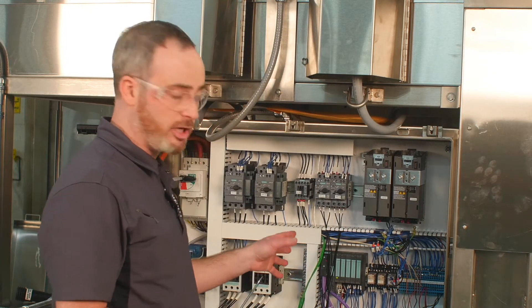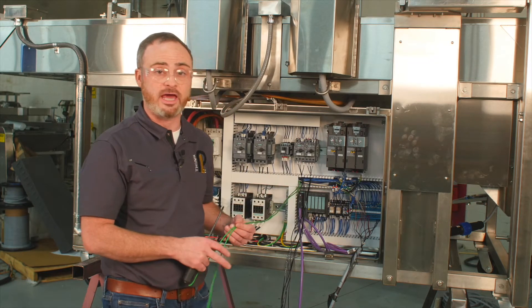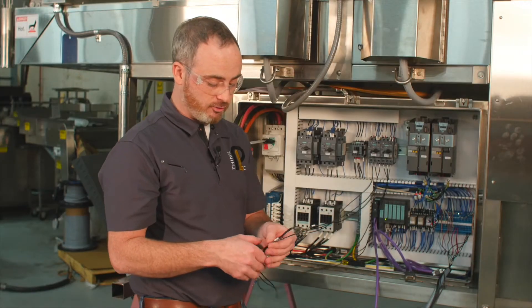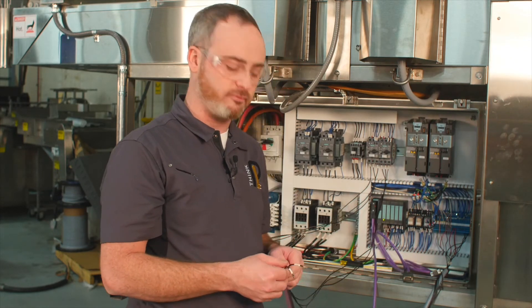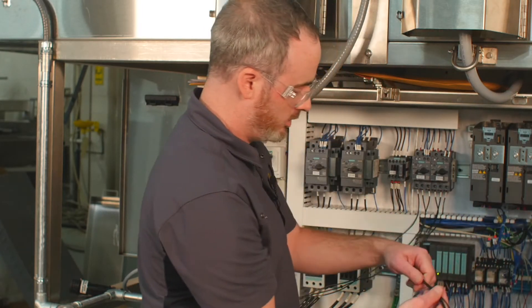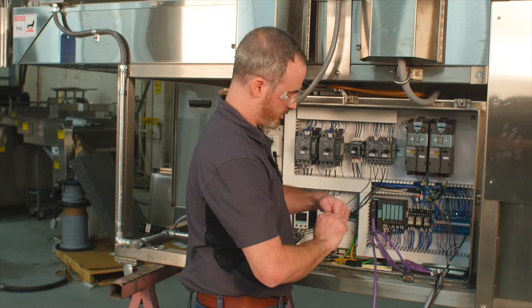Now reconnect the power module side — the high-power side. Depending on how your panel is wired or modified over the years, you can either remove or add wires. We have extra grounds in this cabinet, so physically remove them from the ground bar since we already have grounding means at the drive. Repurpose the heat shrink wire labels by sliding them down the wires, leaving about six inches of extra cable. Once satisfied with the length from circuit breaker to power module, simply cut and re-strip the wires. Twist them together for a great connection.